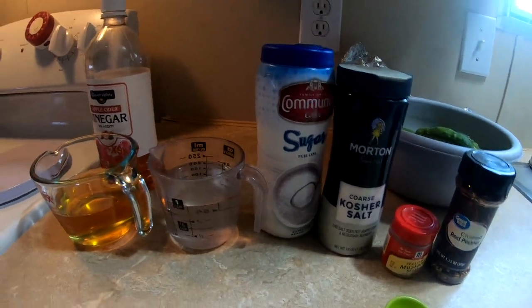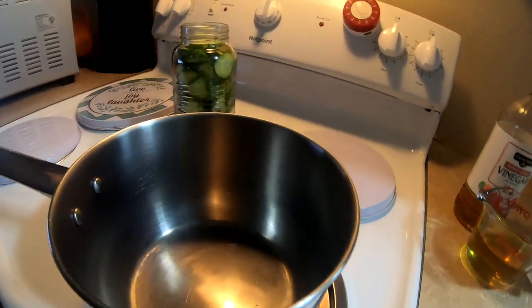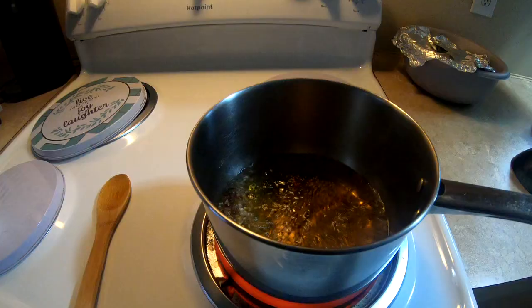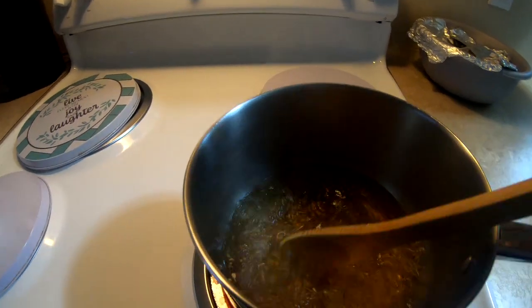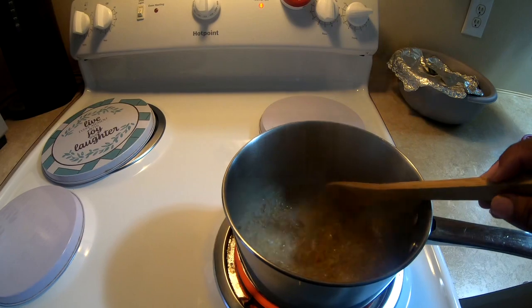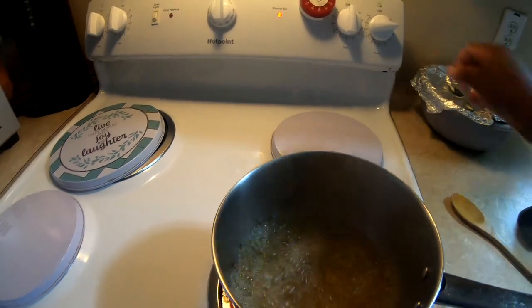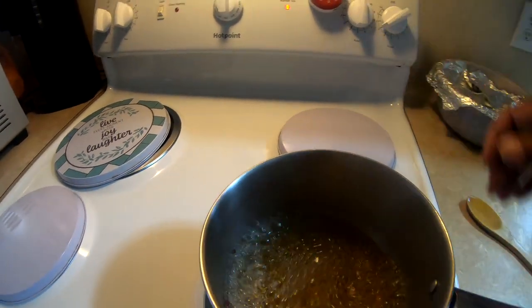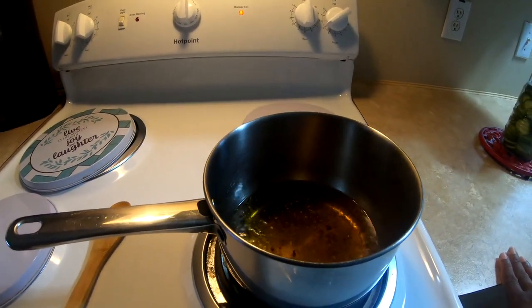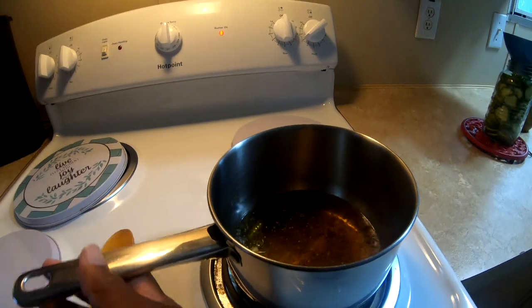We have all the ingredients here — we're going to put it all into one saucepan and bring it to a boil. After you bring it to a boil, reduce it to a simmer for three to four minutes. This has been simmering for four minutes now.